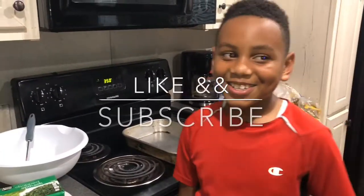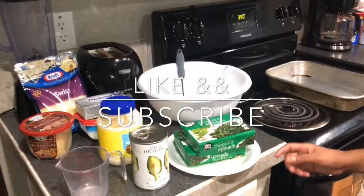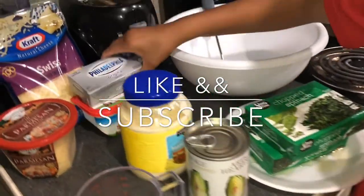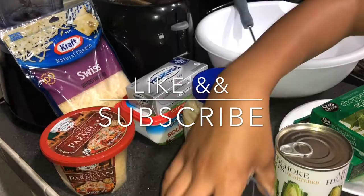Welcome to the KC Gang. It's your boy CJ. I'm about to make a video on how to make spinach dip. I got all the artichoke hearts, spinach, cream cheese, sour cream, cheese, mayonnaise, and my measuring cup.